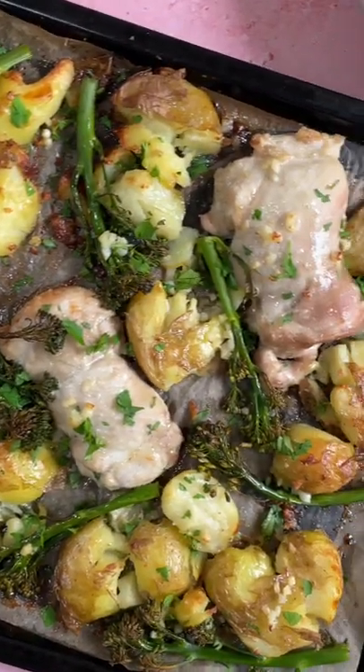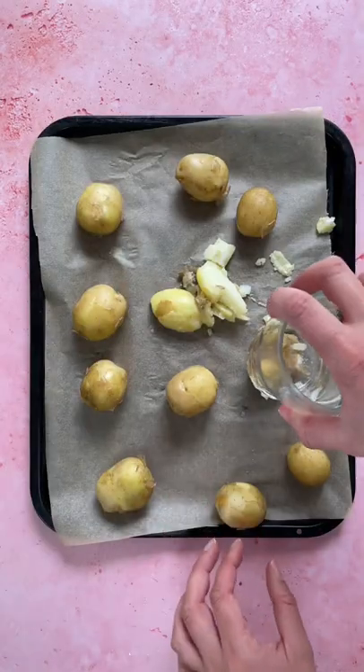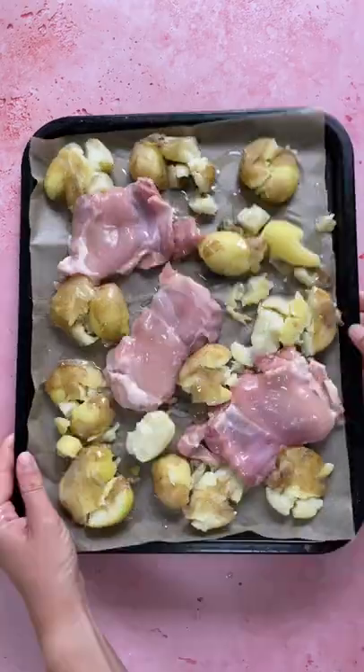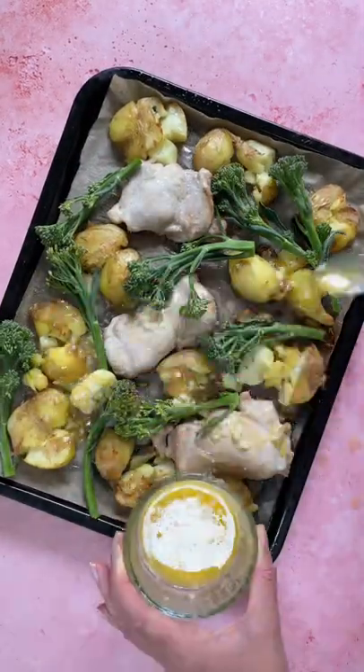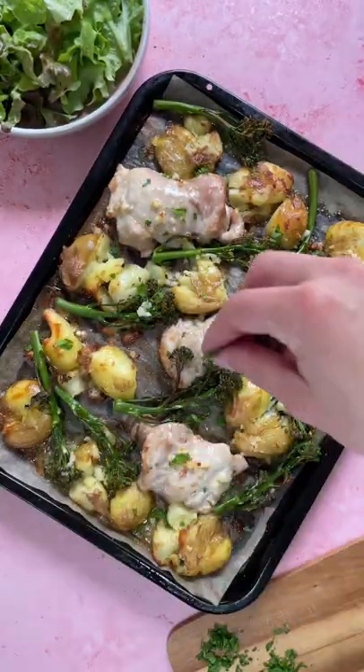It's episode nine of delicious gluten-free dinners, and this garlic butter chicken and smashed potato tray bake is one of my new favorites. Smashing potatoes is the ultimate stress buster, and I keep finding baby potatoes in the yellow sticker bin, making it even cheaper to make. If you like garlic, you'll love this — let me know if you give it a go.